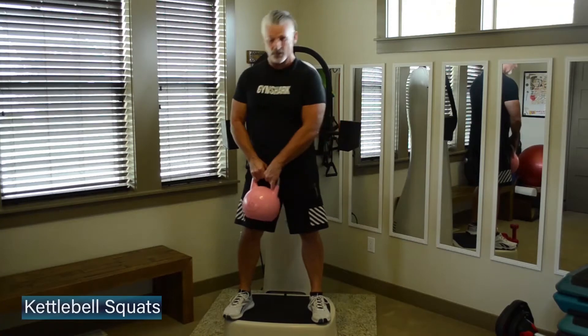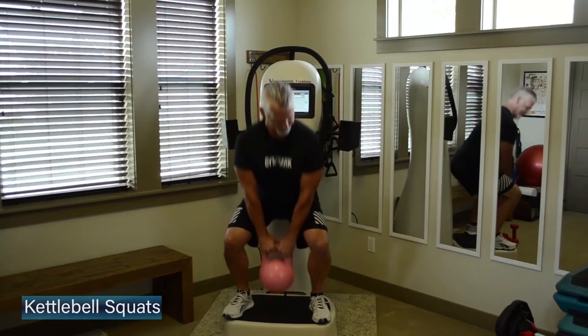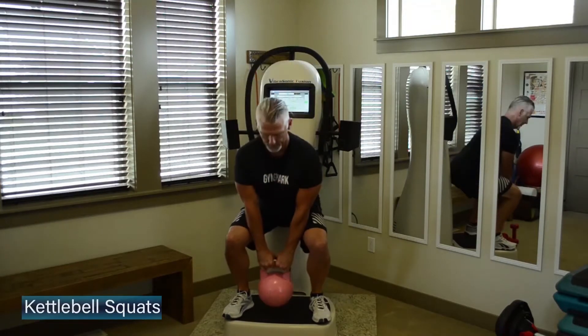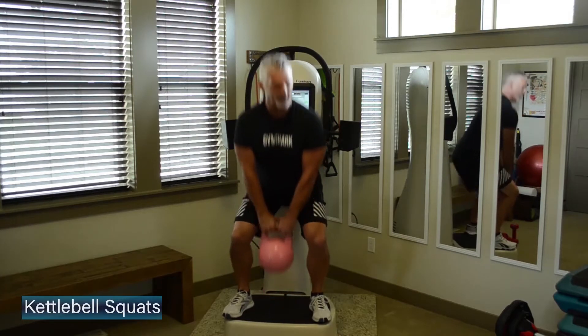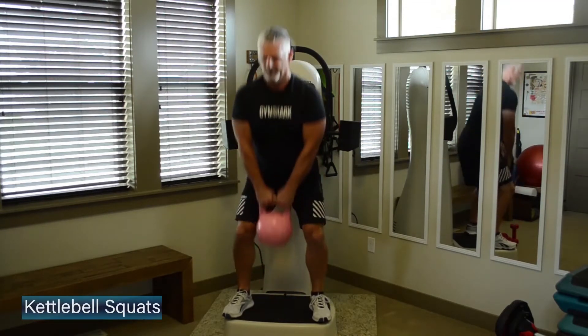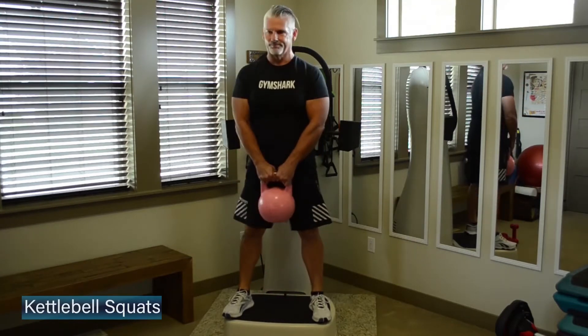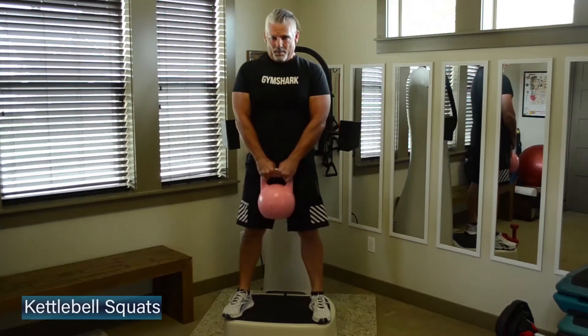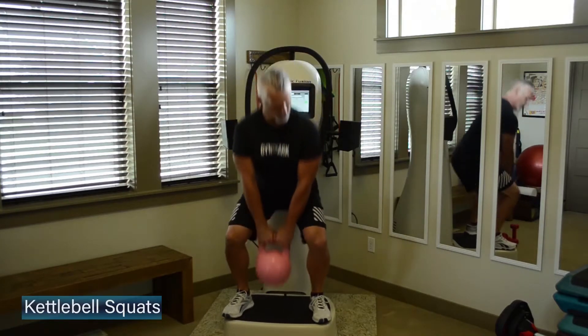As you remember, we're doing 10 reps of each exercise, each set. We're going to get this 10-minute workout in. As you work on that range, think about sitting a little bit deeper and not leaning forward with that kettlebell. Big drive through the heels.